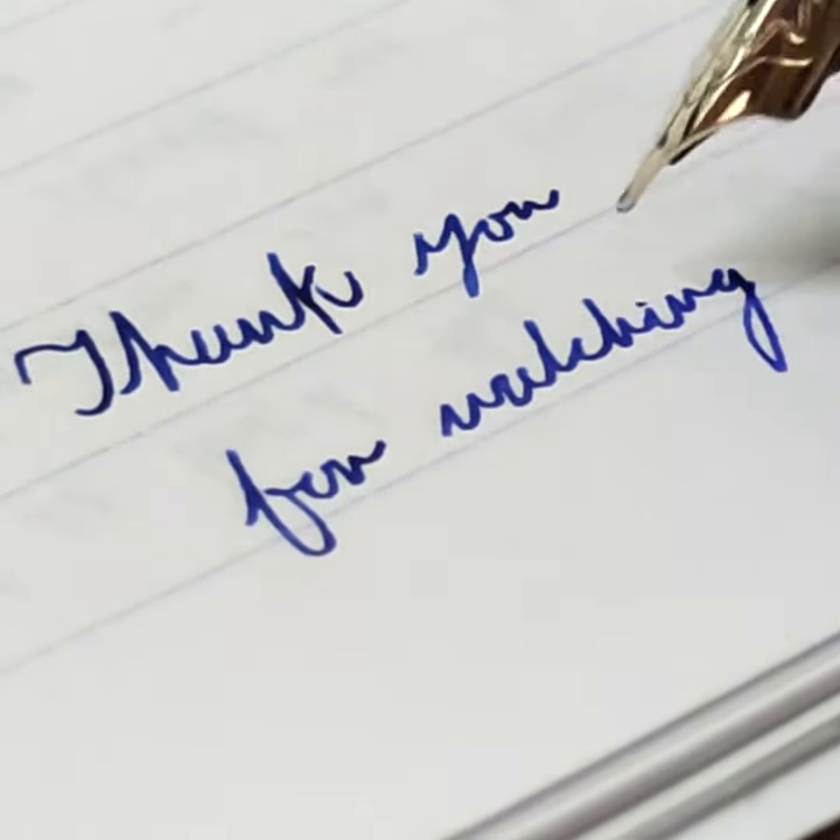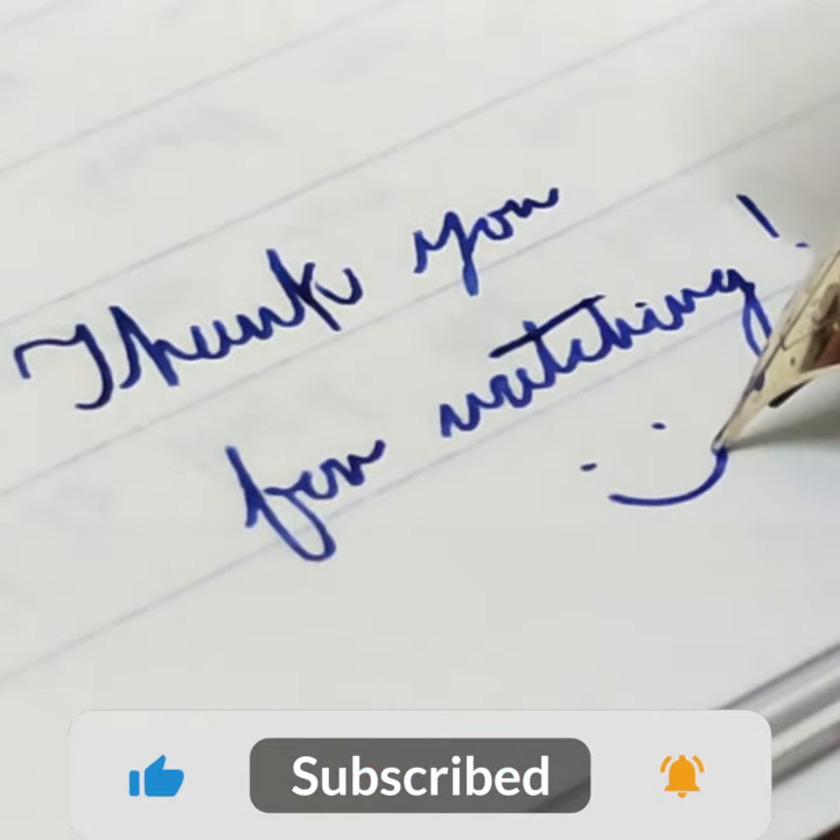Please check out the full video review on my channel. Thank you all, God bless, and goodbye.